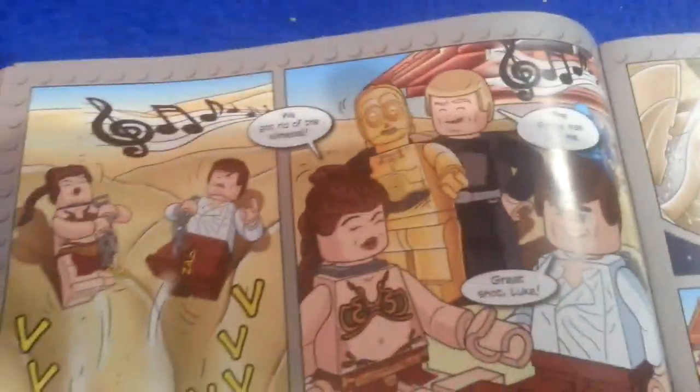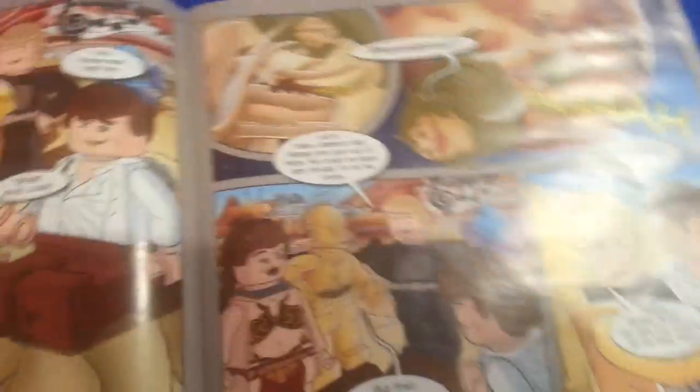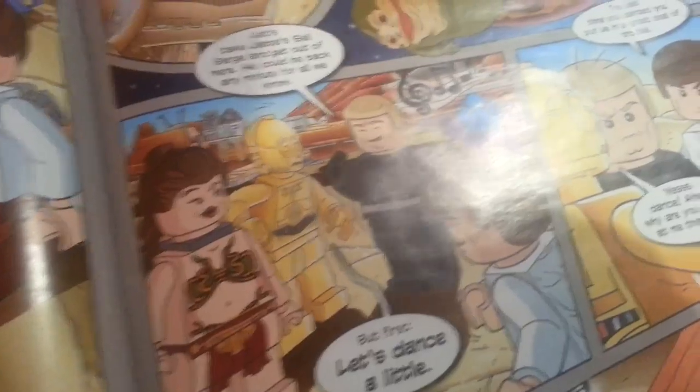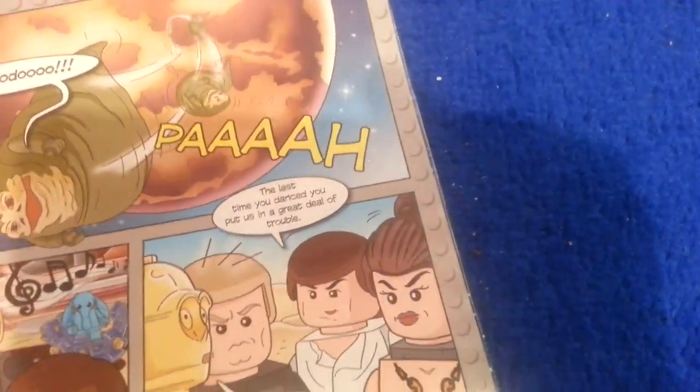We got rid of the slime ball! The force was with me. Great shot, Luke. But then... Let's take Jabba's sail barge and get out of here. He could be back any minute for all we know. But first, let's dance a little. The last time you danced put us in a great deal of trouble.